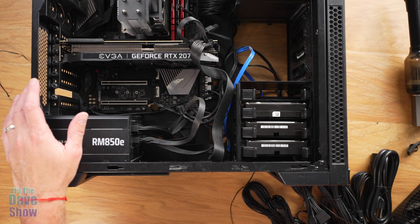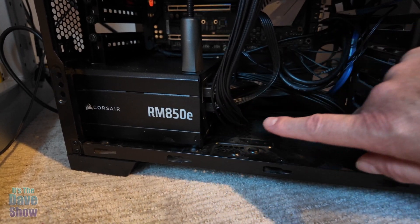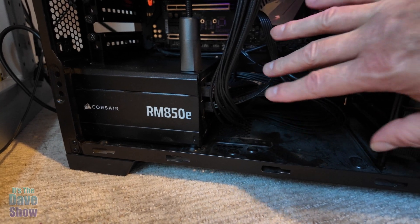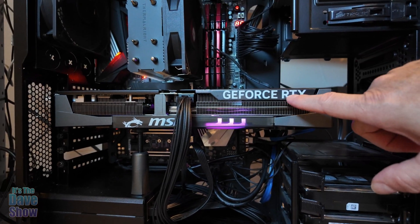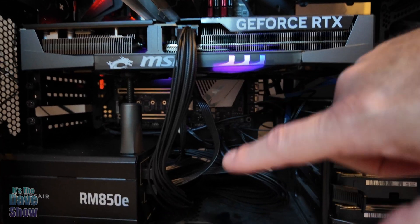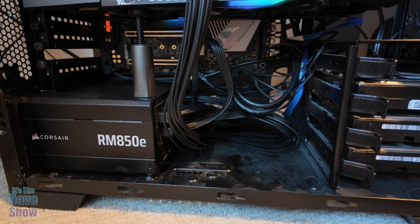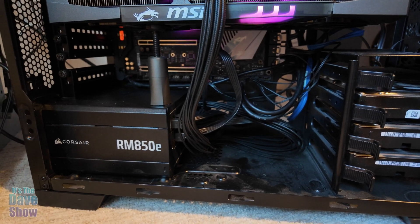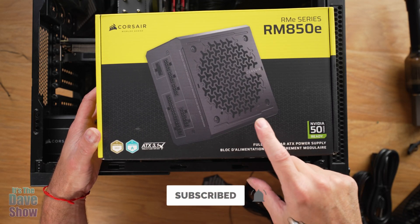The power supply is in — it fit perfectly, replacing the old one. I did have to use some of the new PSU cables, like for the GeForce RTX 5080 which uses different plugs, but I figured that out and got everything plugged in. The power supply seems to be working really well, so if you're looking for an 850-watt power supply, this might be the right one for you.